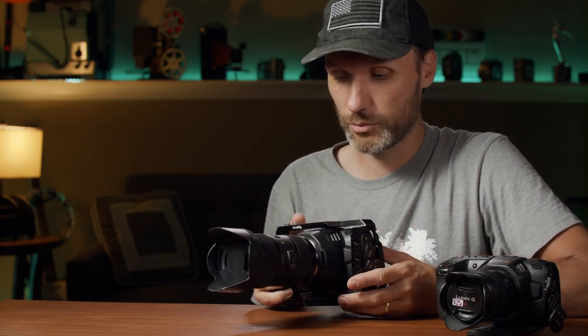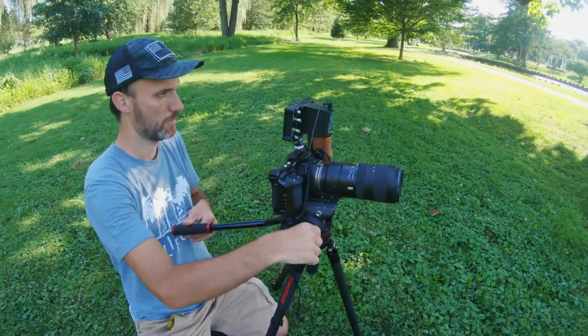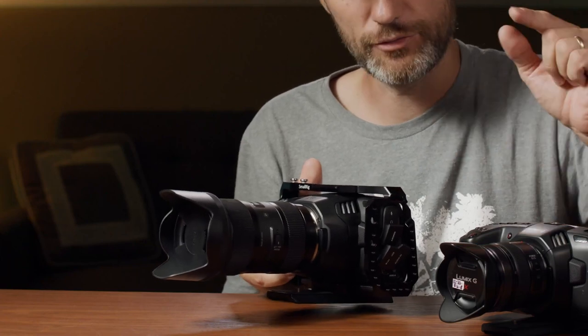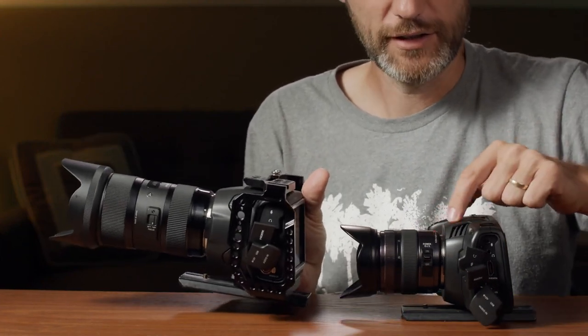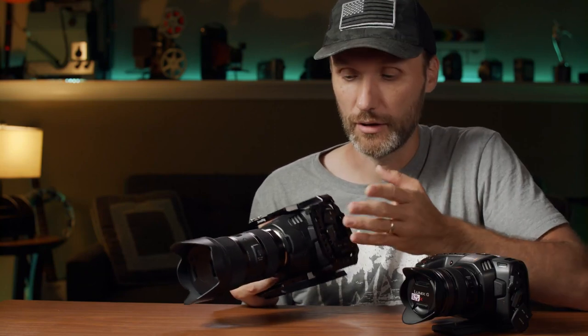What is the biggest difference? There are really two things: a bigger image sensor — it's now a Super 35mm image sensor — and the lens mount is now a proper Canon EF lens mount. The previous Pocket 4K has a Micro Four Thirds image sensor and lens mount. Otherwise they're very similar in weight and body design. In fact, I'm using all my accessories including the same smaller cage. There is one slight difference: the lens mount area does stick out a little bit more.